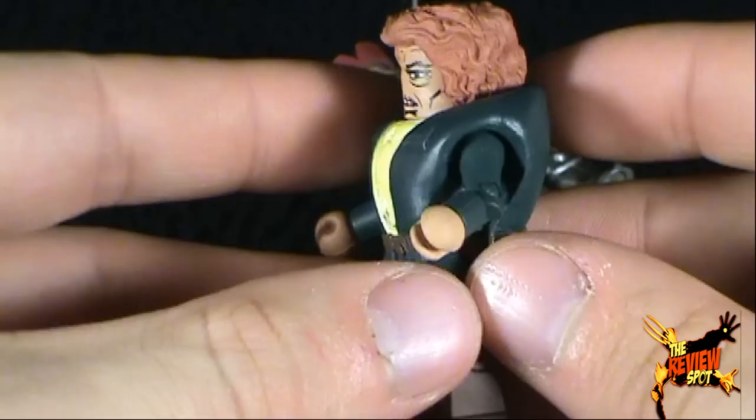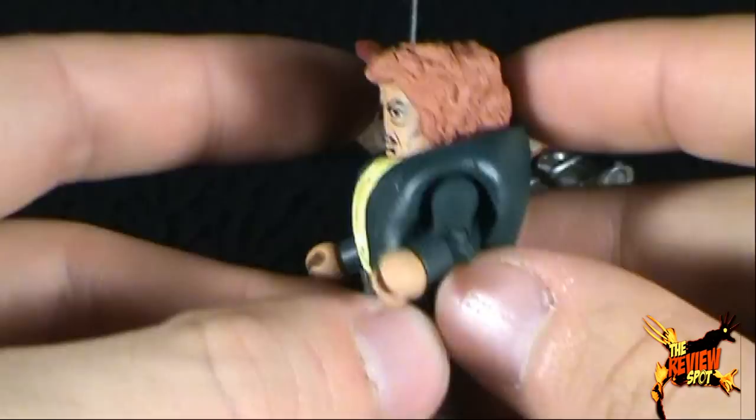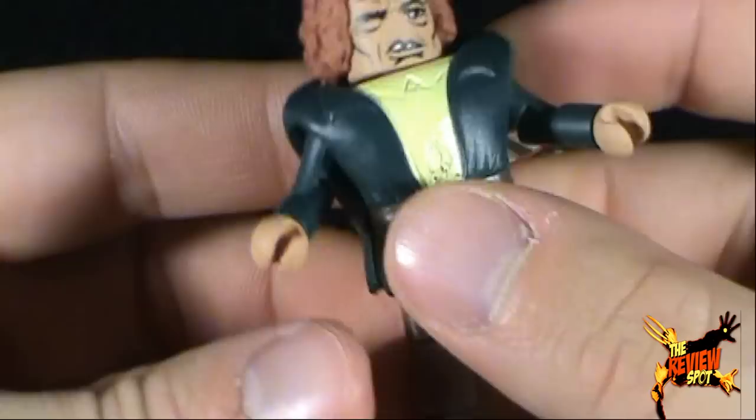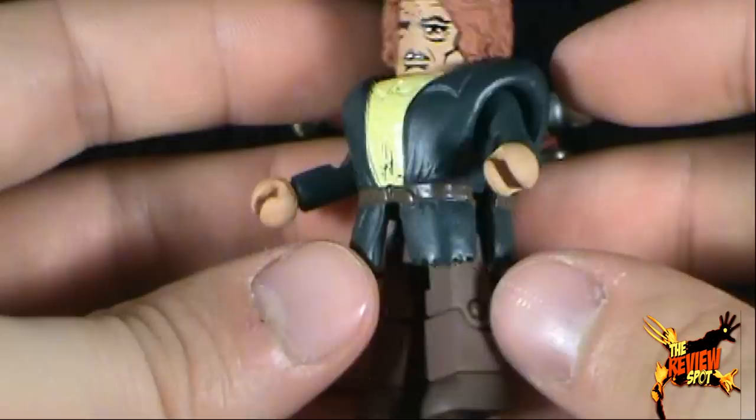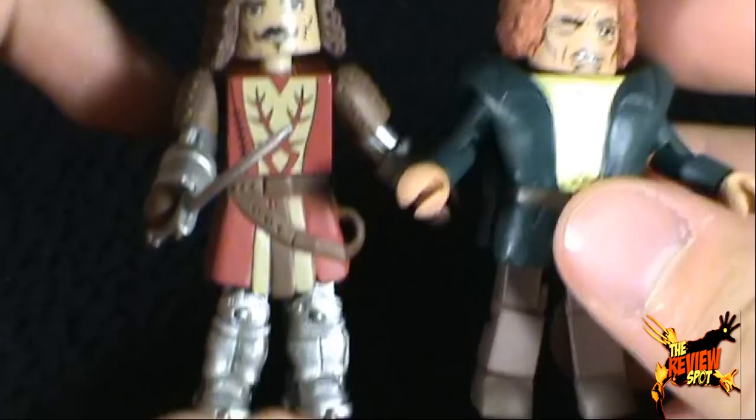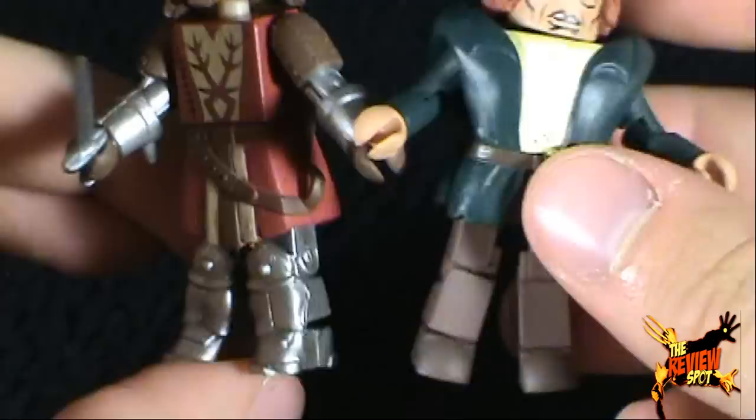You can see that Quasimodo does have a standard Minimate body underneath — they've just applied this upper torso piece. Unfortunately, it limits any sort of head movement. On a scale-wise, he's a little shorter than Phoebus, but likely it's due to the fact that Phoebus has a little longer, thicker boots going on there.